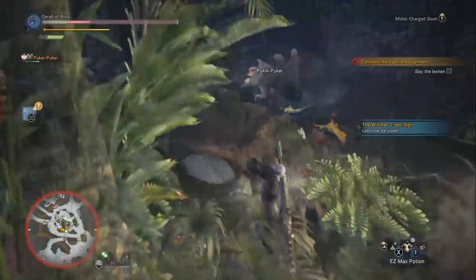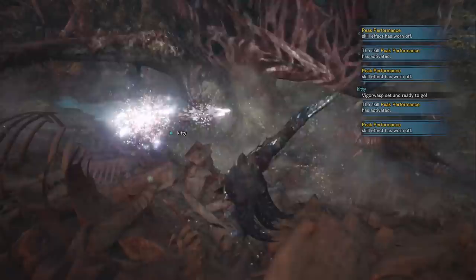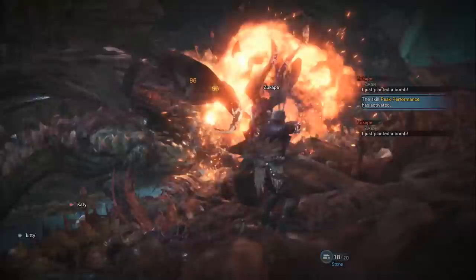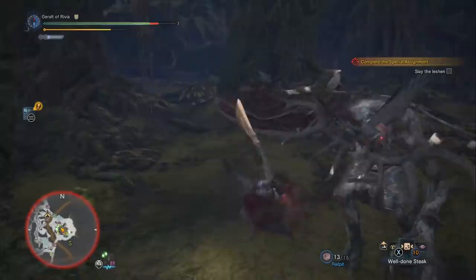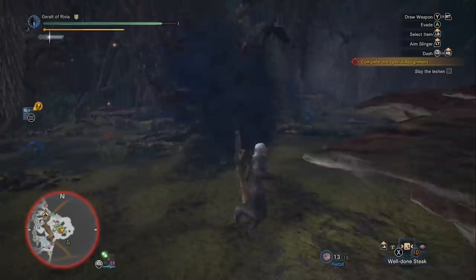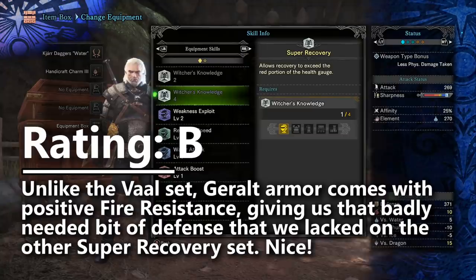Super Recovery on the Valhazak set I rated very poorly, mainly because it doesn't pair well with the negative fire resistance on that set. But with this Geralt set you actually get positive fire resistance alongside Super Recovery, so it's much better here — you can eat at the canteen to build fire blight resistance, which is really useful when you want your health ticking back rather than down. This time we're giving Super Recovery a B tier rating. It's a good skill to have, but compared to set bonuses like Master's Touch or Razor Sharp/Spare Shot, which are at least two tiers higher, it stays in B tier.